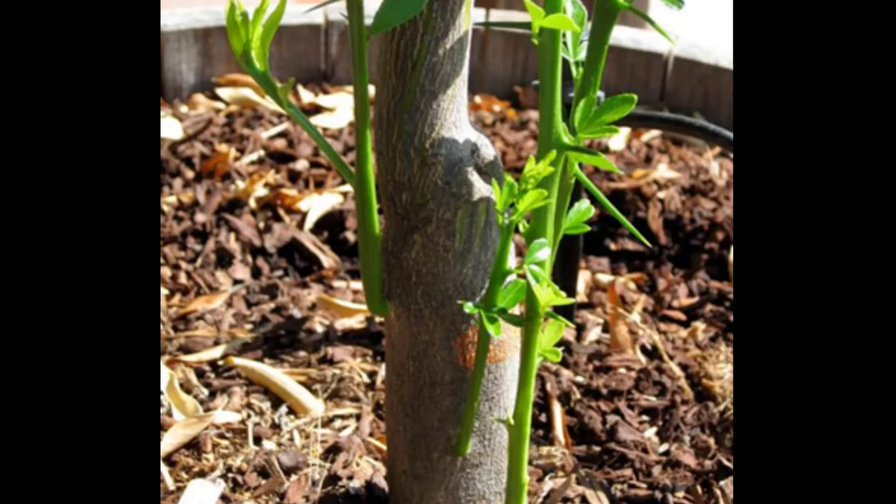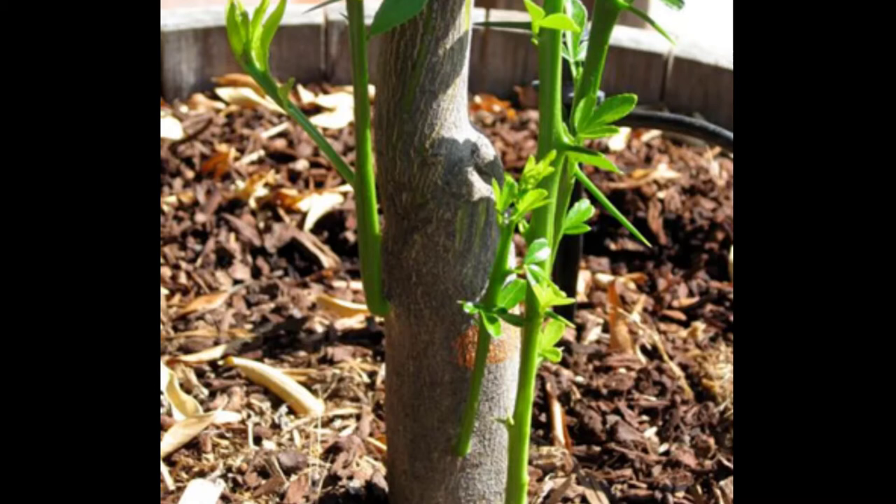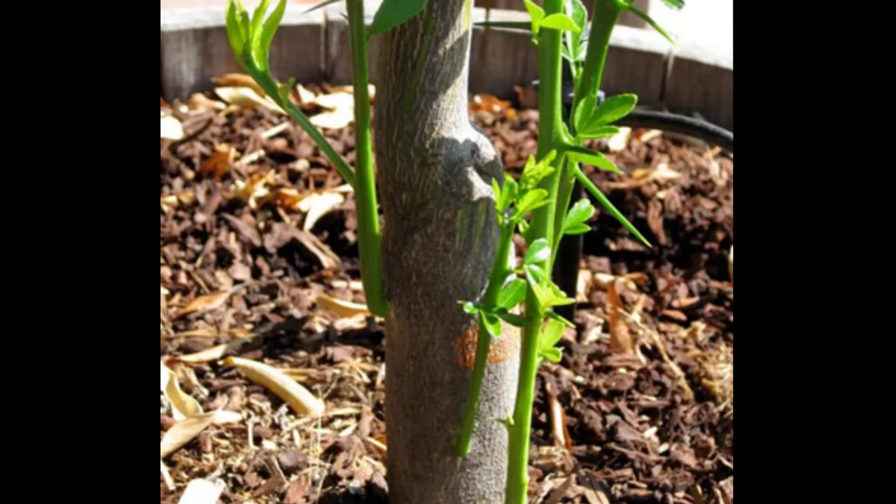When you see growth below the graft line, that's a sucker and you need to address it. If you catch them early while they're still green, just snap them off — that removes most of the cell material so they won't grow back there. If you forget and they get woody, use pruners and snip them as close to the trunk as possible, then keep watching that spot. When new suckers grow back green, just snap them off.